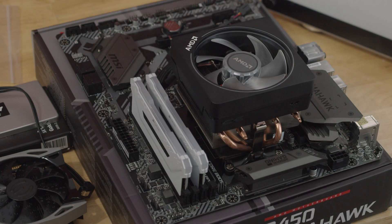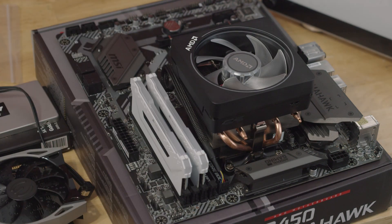Then I can go ahead and plug this into any header that is labeled CPU fan. This will be four pins on the motherboard, most likely. Ta-da!